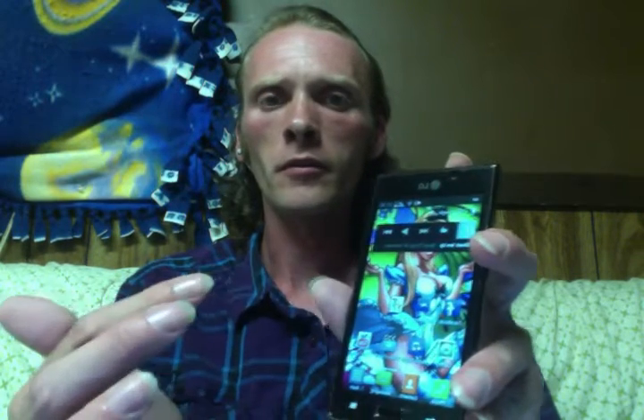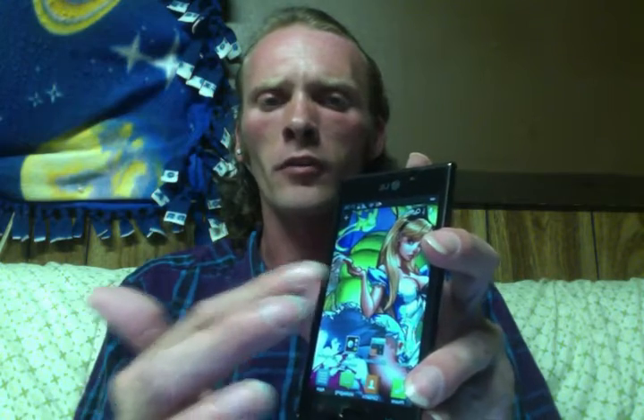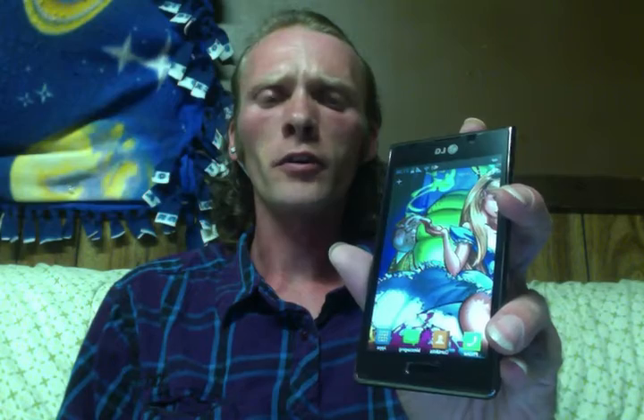Pretty much plays any Android app you've got. 1 gigahertz processor, 512 megabytes of RAM, 2 gig internal memory. It'll hold up to 32 gig on the SD card.